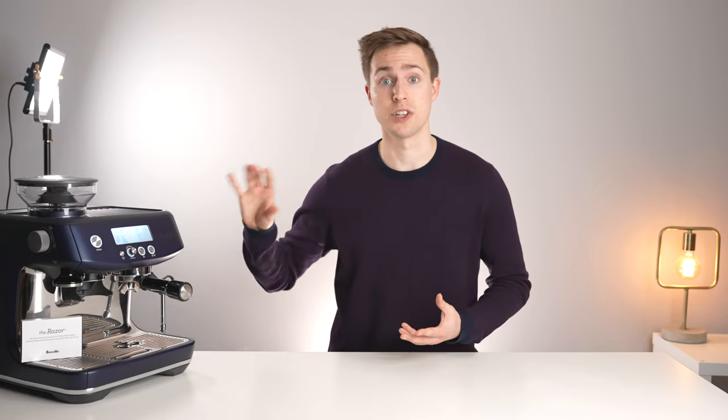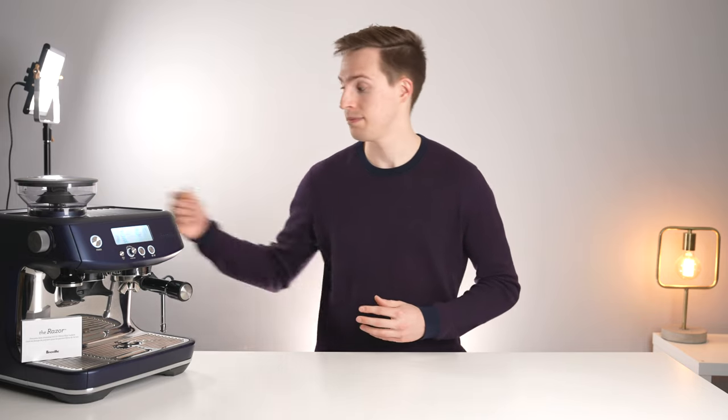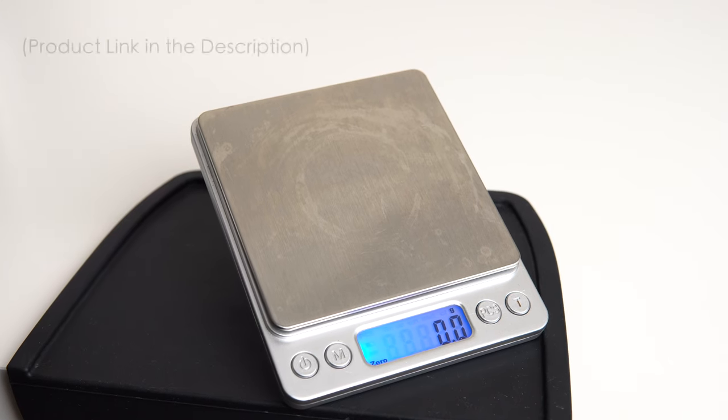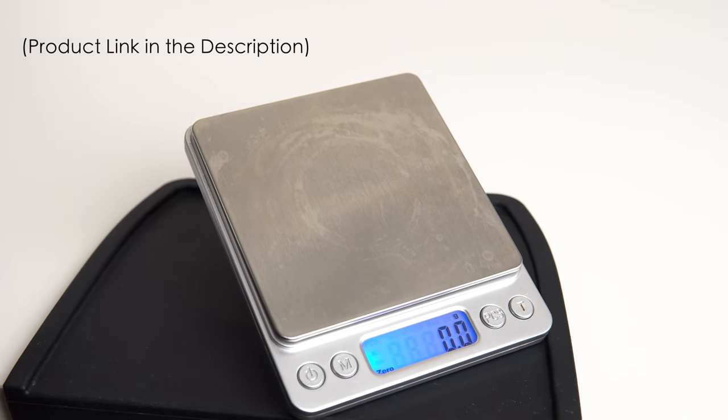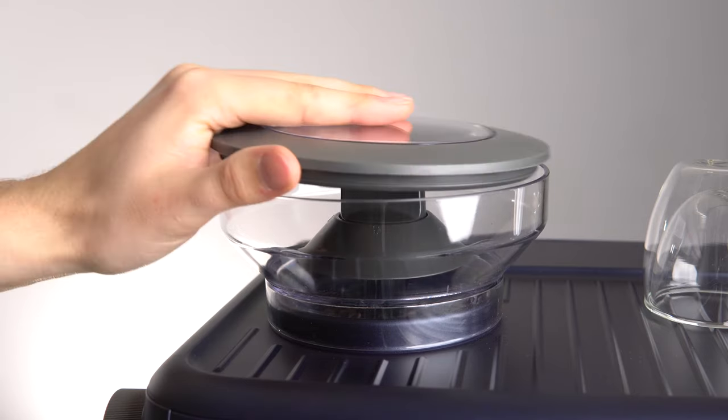So what should you be doing to ensure that you're getting a consistent dose and are tamping deep enough to clear the shower screen? The dose is a very simple one to fix — get yourself a scale. Our budget recommendation costs next to nothing and you should be using it anyway when dialing in for both your dose and yield.